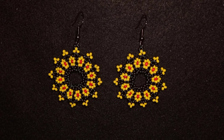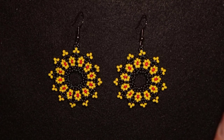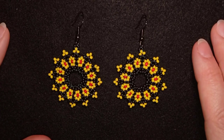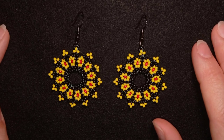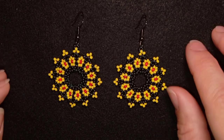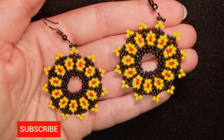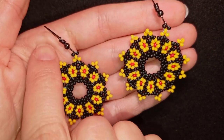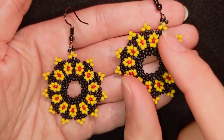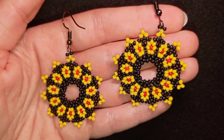I'm Teddy from Bijuteo Beading and in today's tutorial I'm going to be showing you how to make these big circular flower seed bead earrings. They're easy to make and I'm showing step by step, so I'm sure even if you are a beginner you will be able to make them by yourself. If you're new here consider subscribing and you will be inspired often, usually twice a week, and you will be able to make beautiful sets for presents or for yourself.